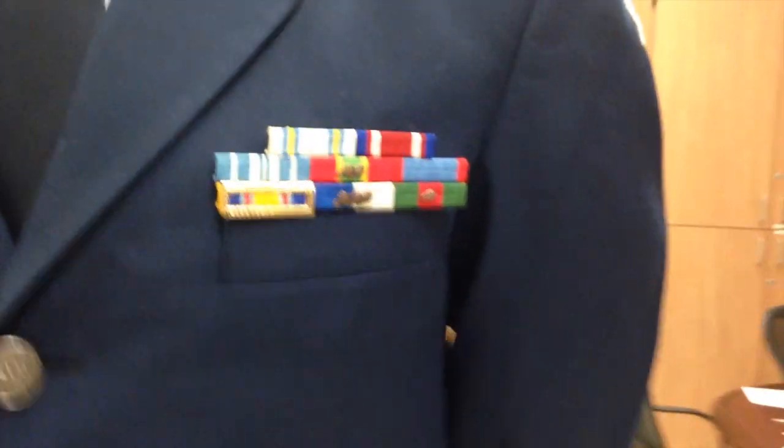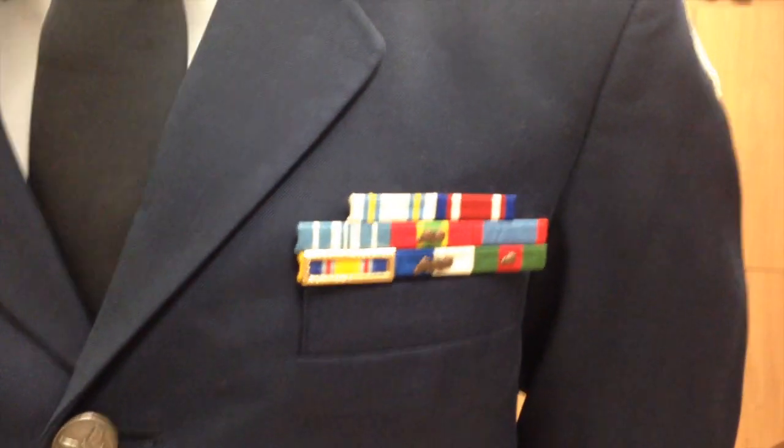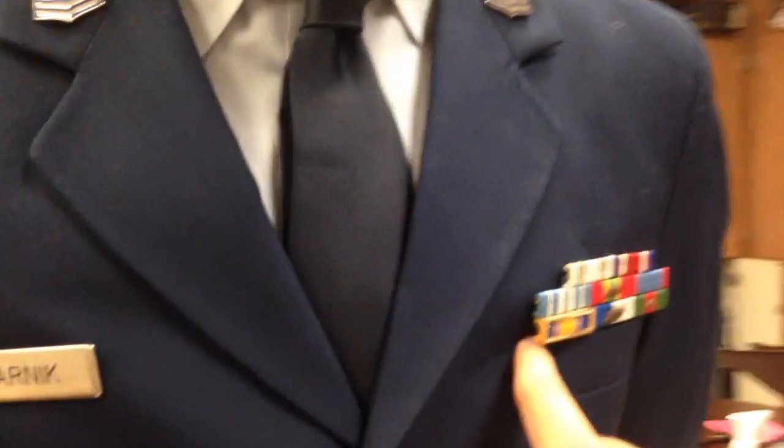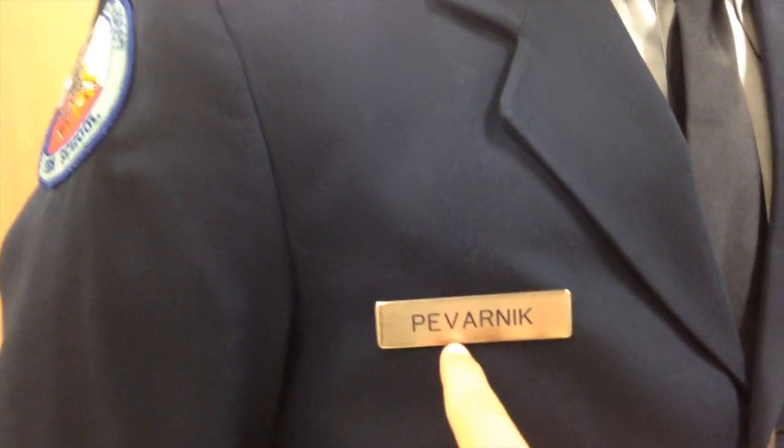You're going to want to take it and line it up with the bottom of the ribbons. So wherever the ribbons meet, it should be in a direct line with the name tag. Then the name tag will be centered on this seam right here.